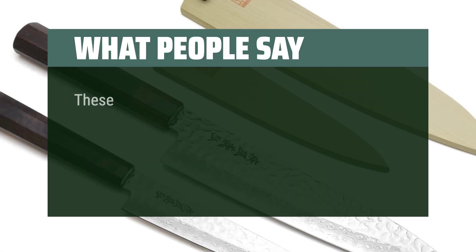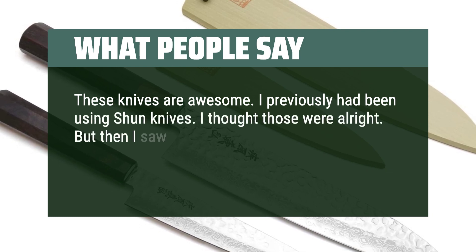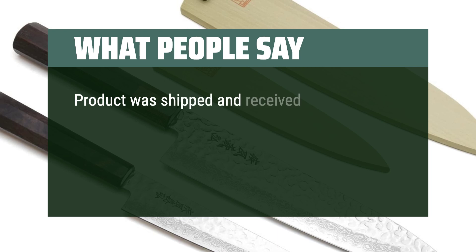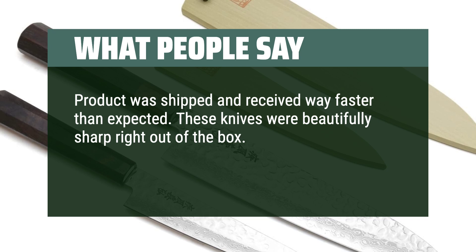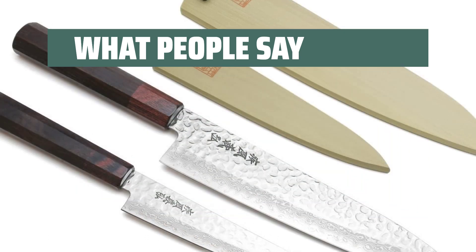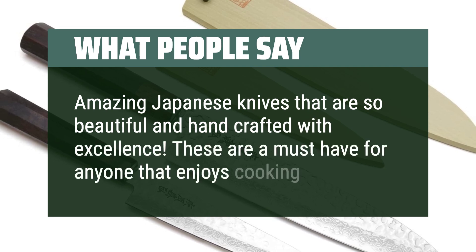What people say: these knives are awesome. I previously had been using Shun knives — I thought those were alright — but then I saw these and decided to give them a try, and they are much better than my Shun. Product was shipped and received way faster than expected. These knives were beautifully sharp right out of the box. The weight is perfect and they feel very natural in my hand. I am very happy with this purchase. Amazing Japanese knives that are so beautiful and hand-crafted with excellence. These are a must-have for anyone that enjoys cooking.